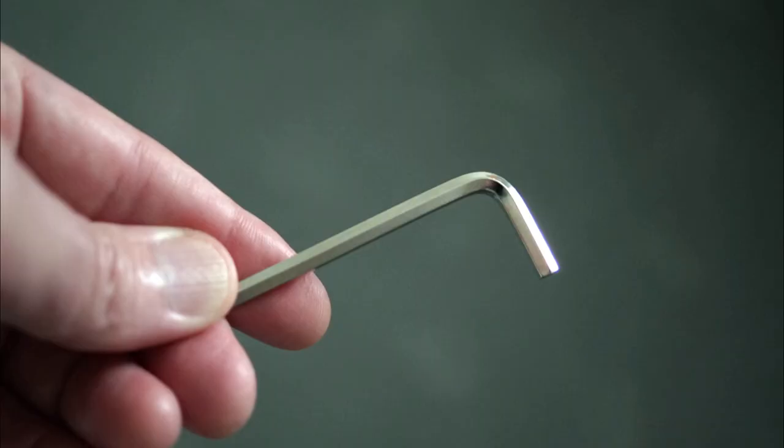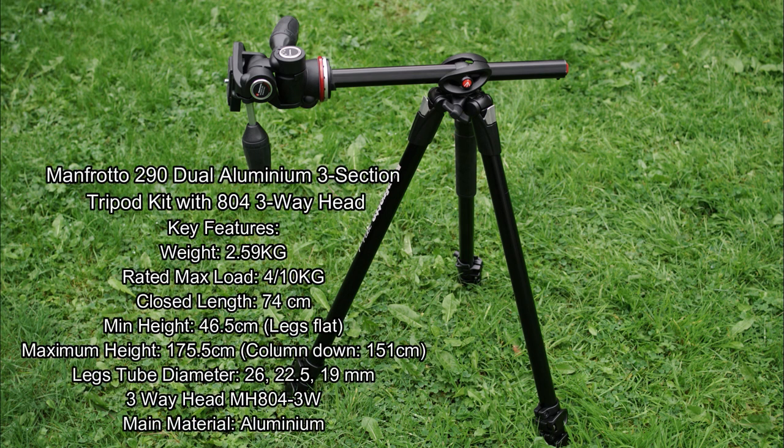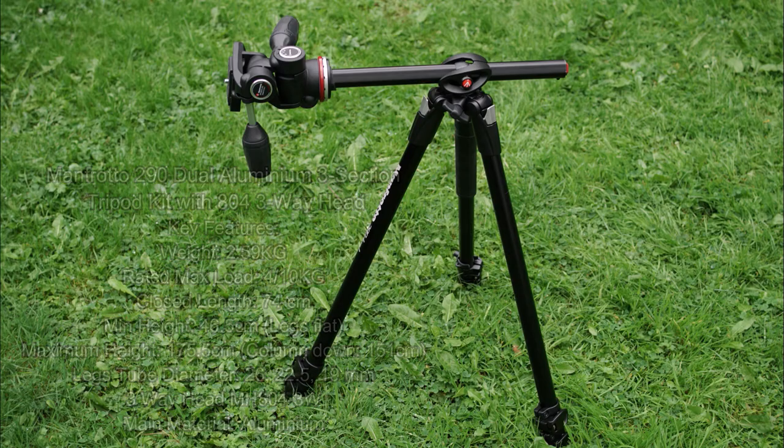Here are some of the included items: the user guide, plate, and allen key. I've put the key features and specs on screen for you, just so that you can refer to that. I will be doing some measurements and some additional testing later on.